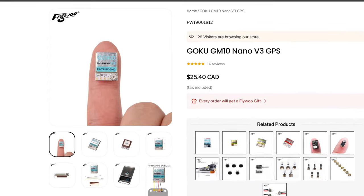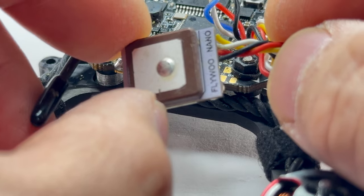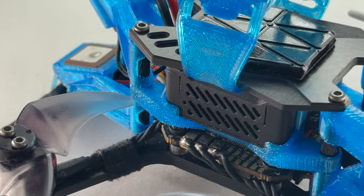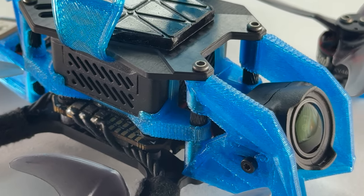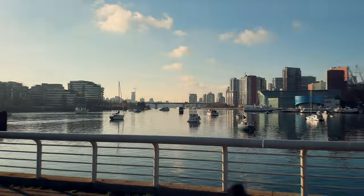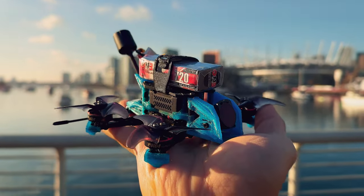Product two: the Flywoo GM10 Nano V3 GPS — the first lightest and mightiest tiny GPS I've ever seen. Product three: the DJI O3 air unit. This pretty much killed the need for an action camera for all of the sub 250G class. These three products combined really sparked my imagination and allowed me to design my dream micro quad.